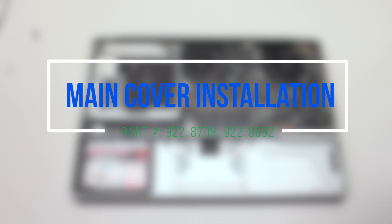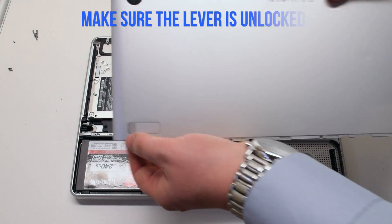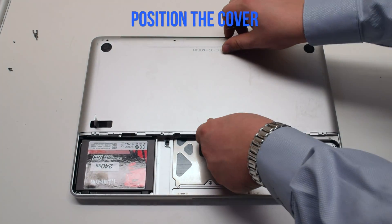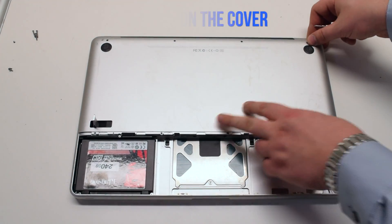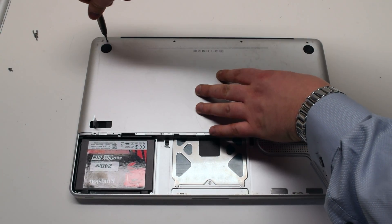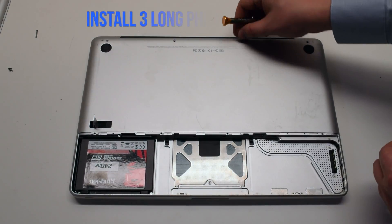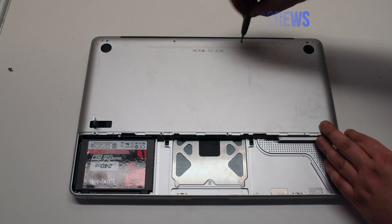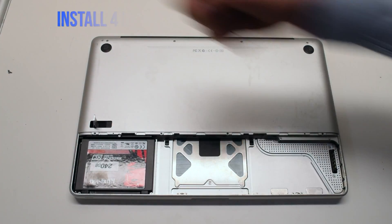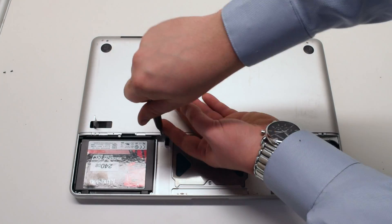Main cover installation. Make sure that the lever is not locked. Place the cover on the MacBook. First secure the one short Phillips head screw on the top left, then the three long Phillips head screws. Now install the four distinctly smaller identical screws on the bottom of the cover.